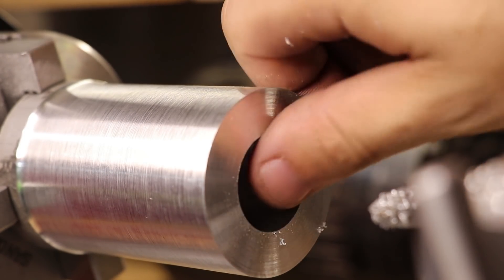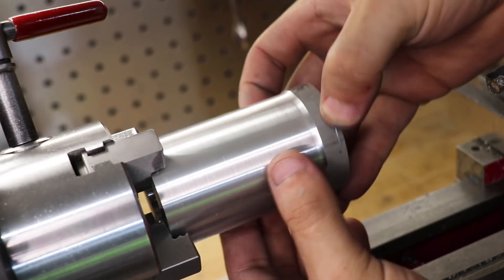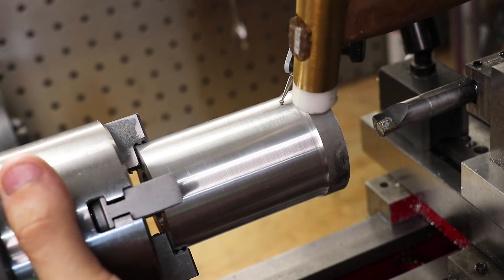With the first side done, I'll flip it over and dial it in, and bore out the rest of the hole. The boring bar wasn't long or rigid enough to do the boring in one pass.